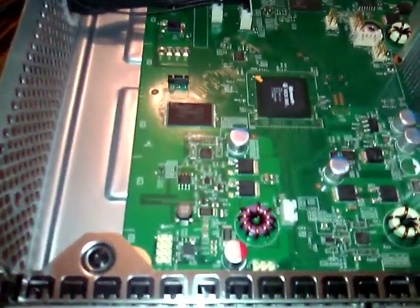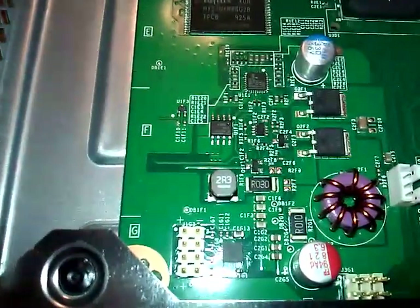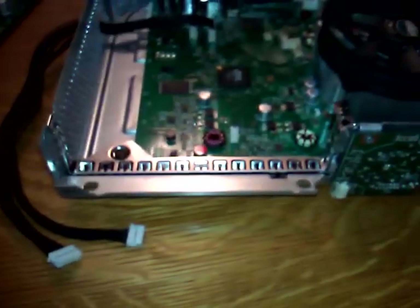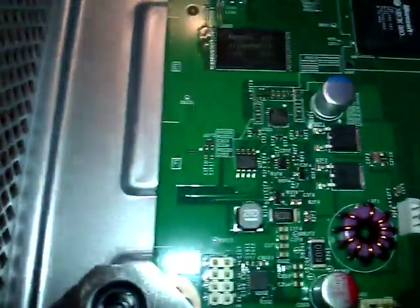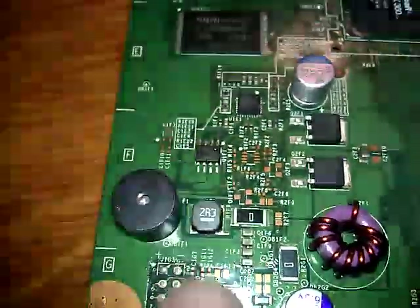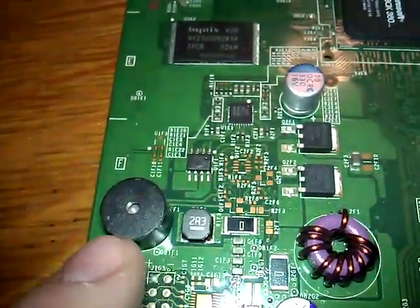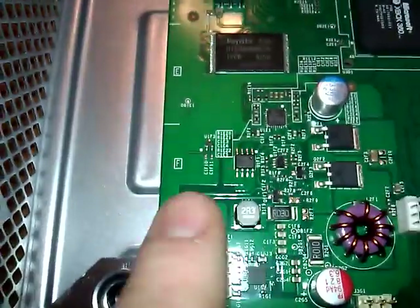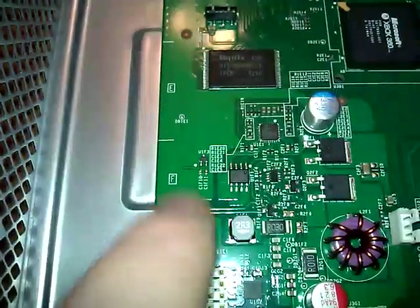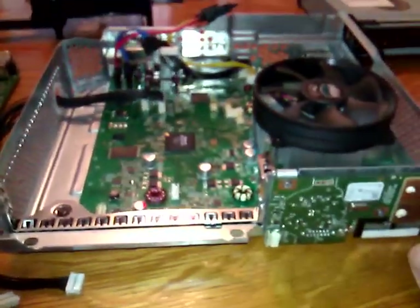Another thing you might notice on the motherboard is that there is no speaker. This console does not make noise when you power it on — and I will show you that in the next video during the boot demonstration. The speaker is normally right around here, next to the 2R3 chip on the retail motherboard — that's where the little ding comes out when you eject or power on. On the dev kit it's not there, so I think that was something they added after the fact. The dev kit will not make noise.